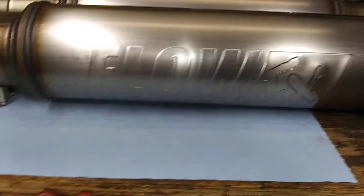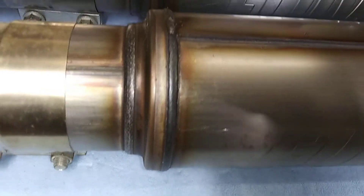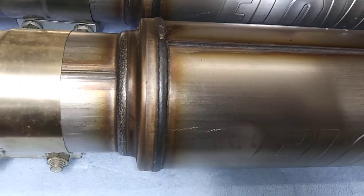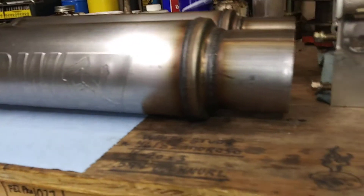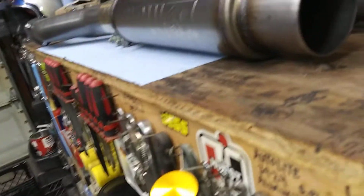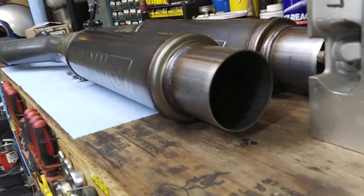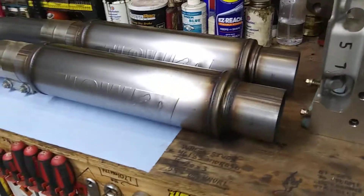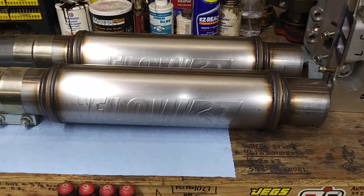Flow FX — well made, nice robot welds, stainless steel. Look like a damn good muffler. Sitting inside they're just straight through, all business, ain't fucking around.